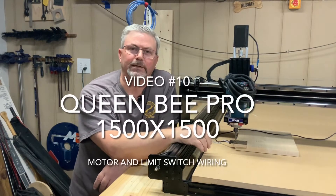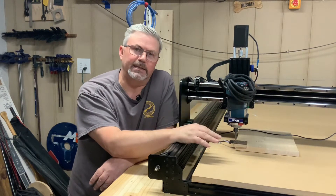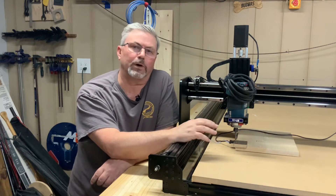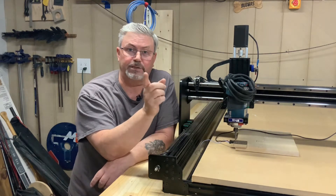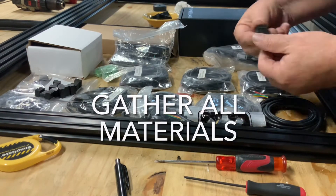Hey folks, welcome back to part 10 of our Queen Bee build series. In this series we're moving on to the electronics, and today what we're going to be doing is wiring up the motors and the limit switches, so stay tuned. The first thing you need to do is lay out all your cables and connectors to ensure you have everything you need to complete the job.